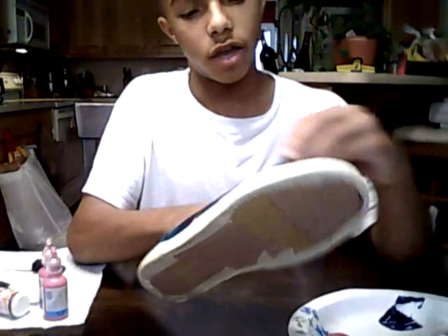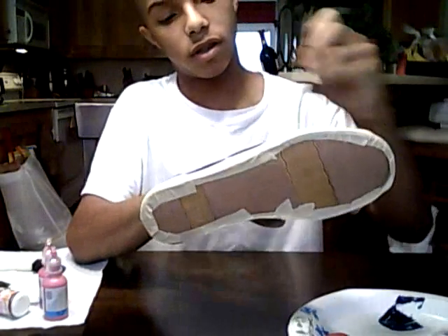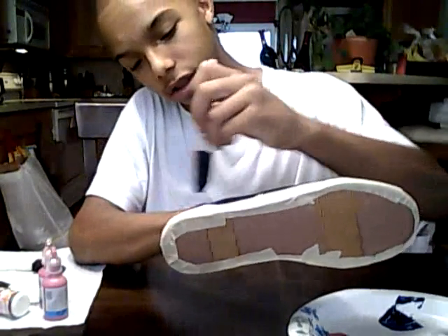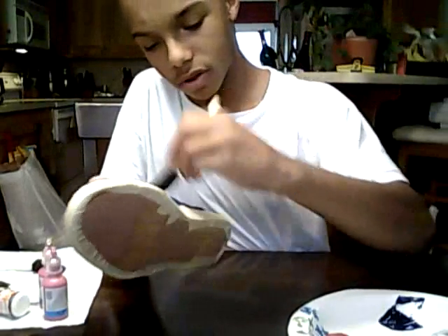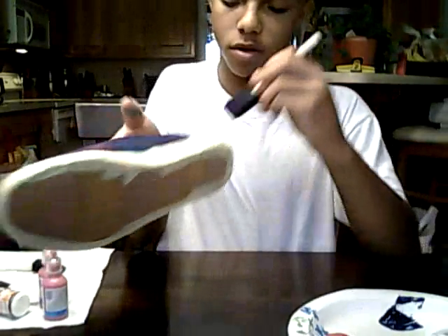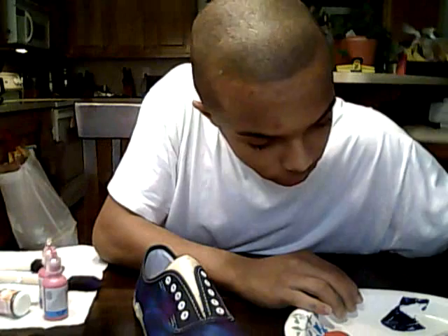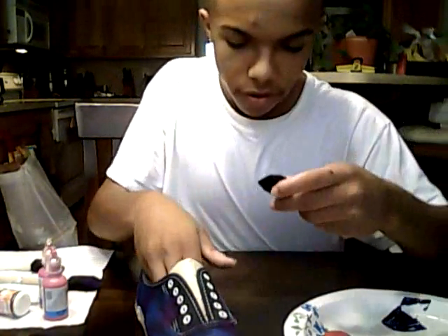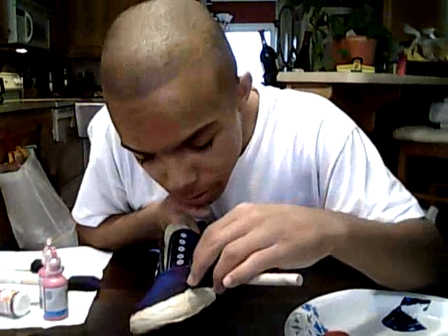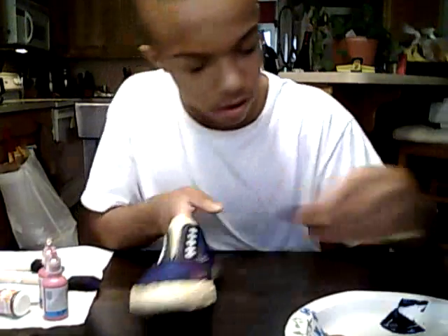Just get it all over, and you can paint on top of all the colors because you can go back over it again. The better your galaxy looks, the nicer the shoes are gonna look. You can paint over the blue, and then if you want, just take a little bit of paint and add just a touch in some places like that.